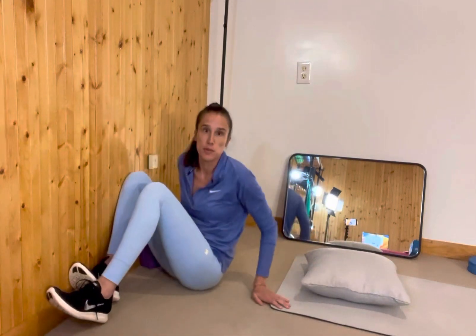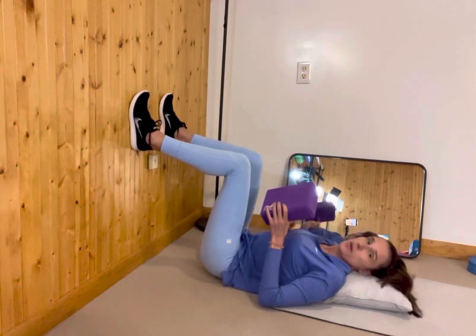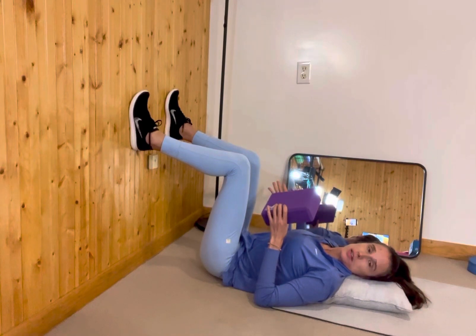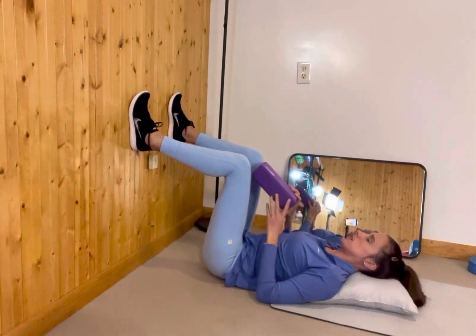You can have a yoga block or foam roller, and a pillow to support and bolster your head and your shoulders. The pillow is going to help you activate your abs a little bit better once we advance to the version where we'll be using our abs. So it's good to get used to that at this point.